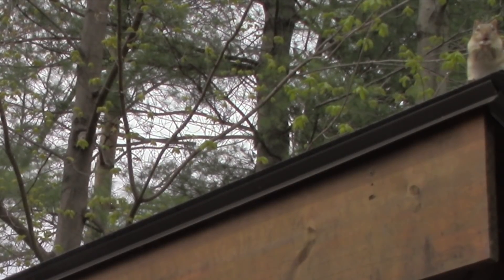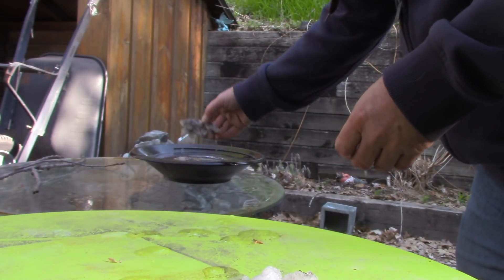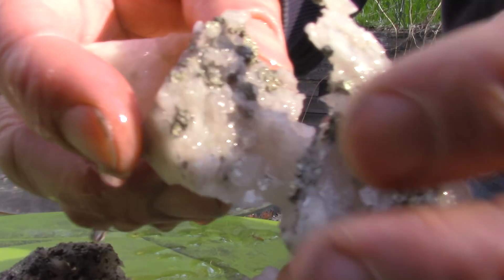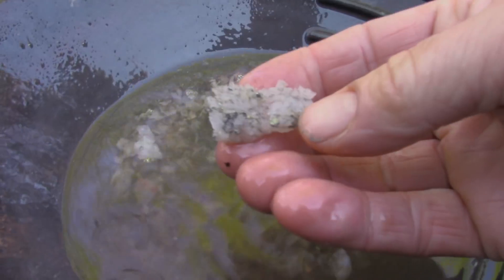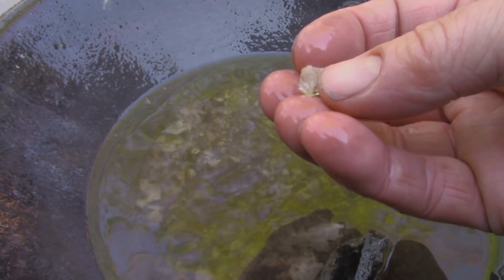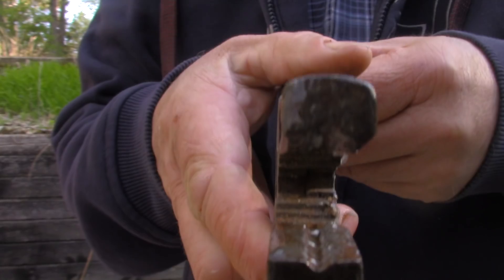Well, day three. Let's see what we got. And there it is, rinsed. Let's pull these babies out. Funny little critters. Some of this is just too chunky. There's a nice piece of quartz - look at that. Some of it's just too chunky to pan, so I'll introduce you to the jaws of death.